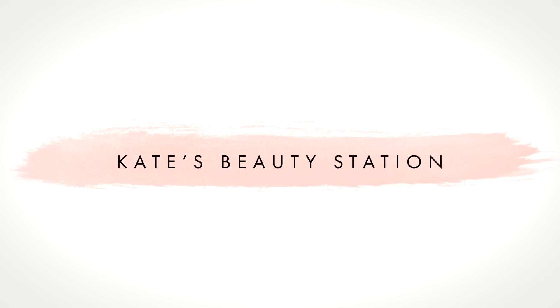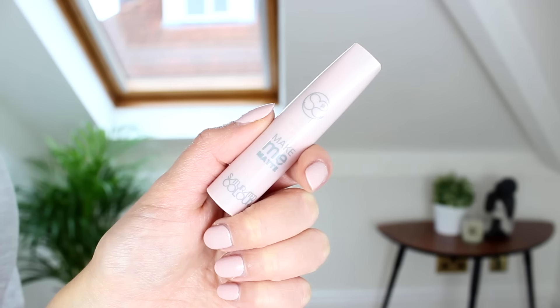Let's get straight into this. So I'm going to share two methods on how I make my lipsticks matte. The first method is using a product. This one is by Saturated Colour and it is the Make Me Matte Lipstick Mattifier.